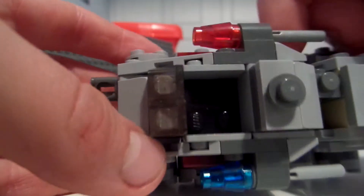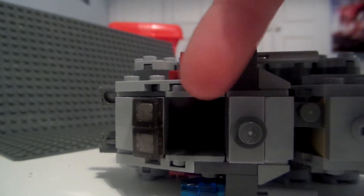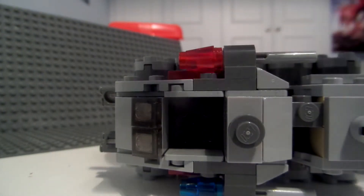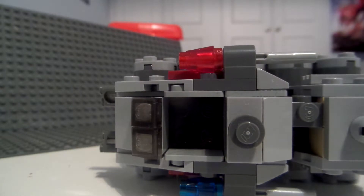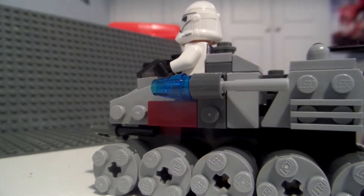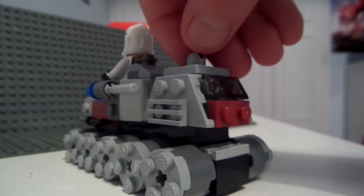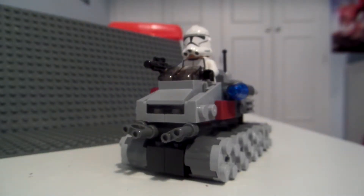That's underneath. There's a nice cockpit which can easily fit your minifigure in. It's quite a cool set.